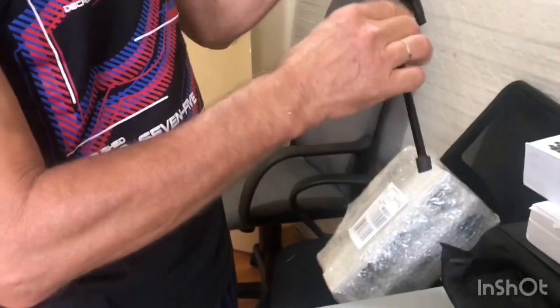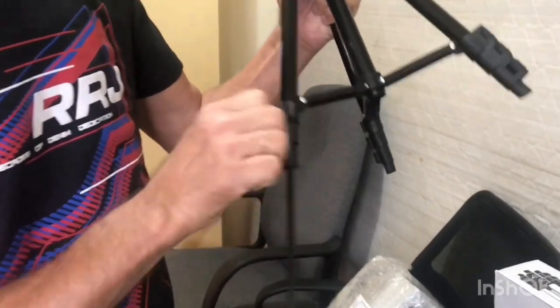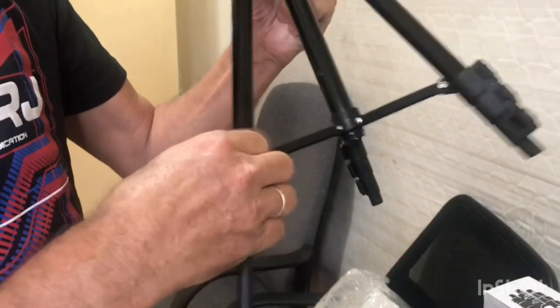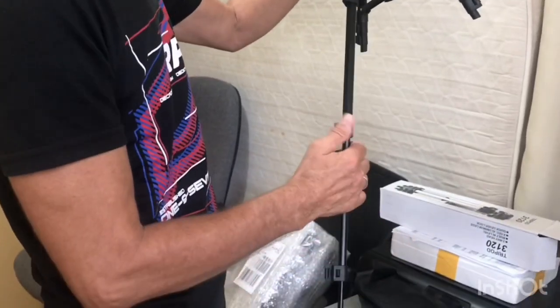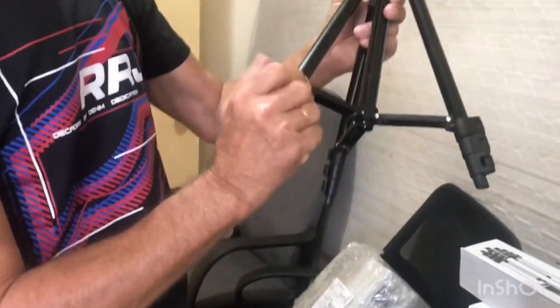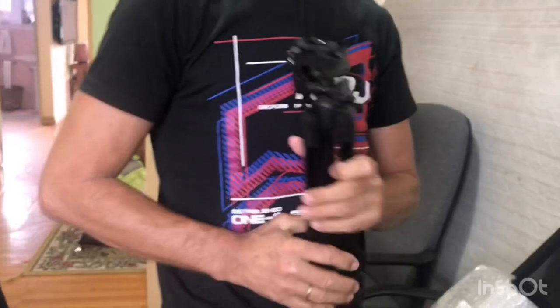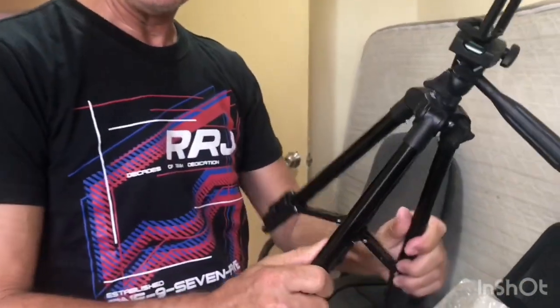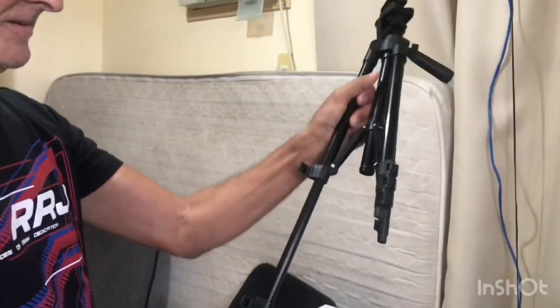You can also make it longer guys — extension. One extension, and you close the clamp there. Two, it gets even taller. Three, it gets even taller. Ang tangkad! Three extensions. Just remember to close them. You can also use it as a selfie stick.